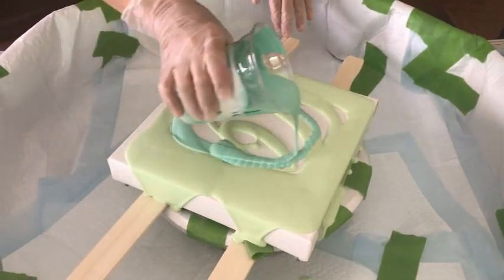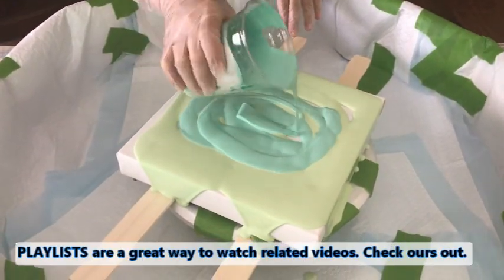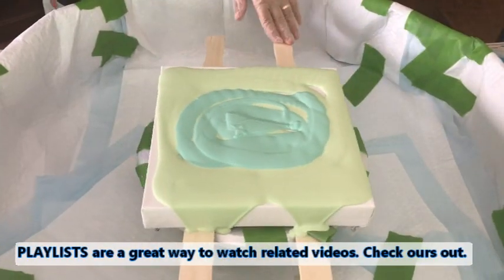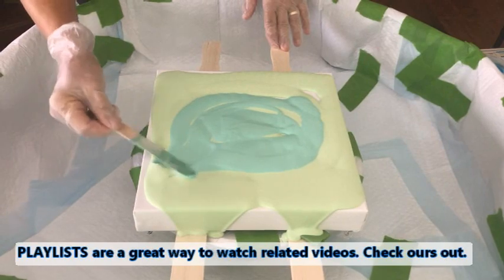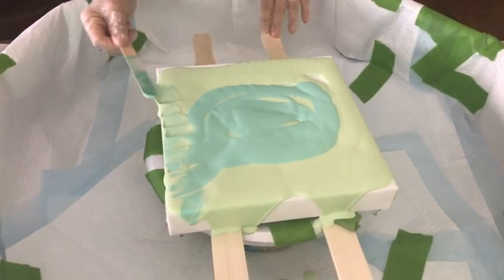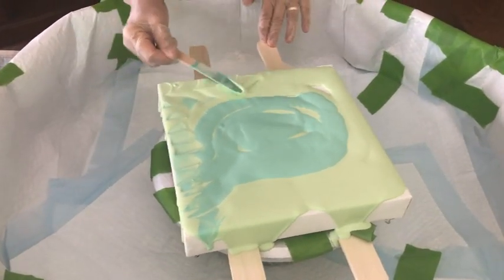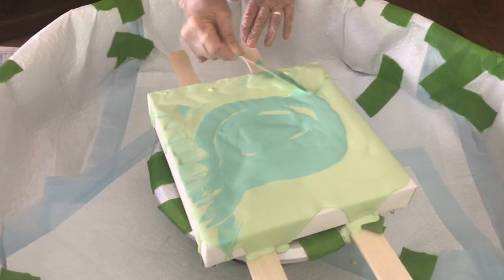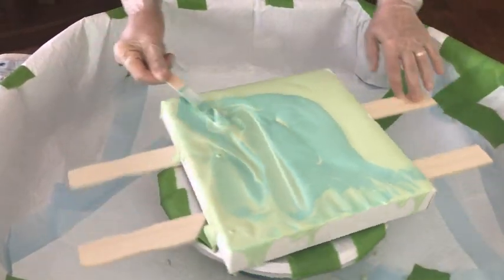She only cleans it once every two years, whenever it gets really, really hard. Phil can tell you — he helped move the puppy pads that had all the paint in them. They are heavy! A lot of paint ends up in the pool; you wouldn't think it was that heavy, but it was.